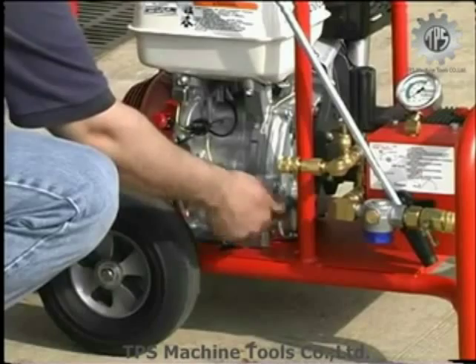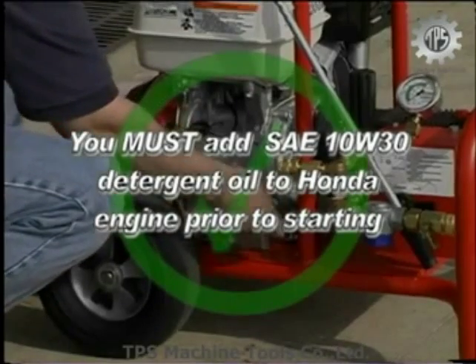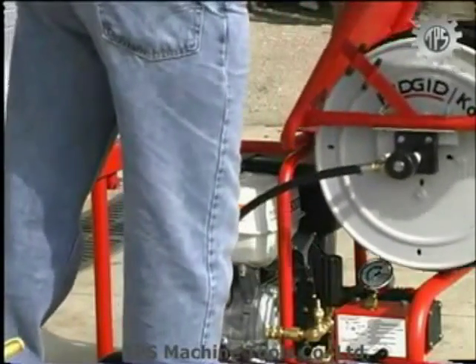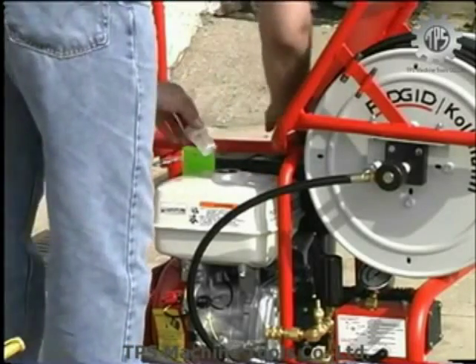Check the engine's crankcase oil level each time before starting. If it's low, add Honda four-stroke oil or SAE 10W30 detergent oil. Next, check the engine's fuel level. If it is low, add unleaded gasoline with a pump octane rating of 86 or higher. See the enclosed Honda owner's manual for details.